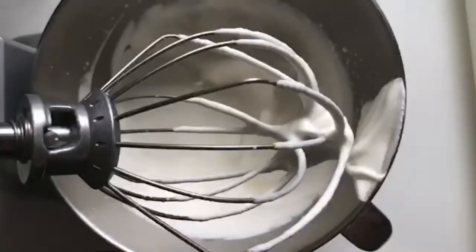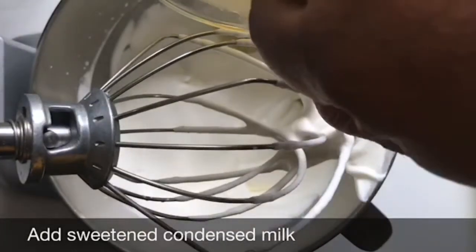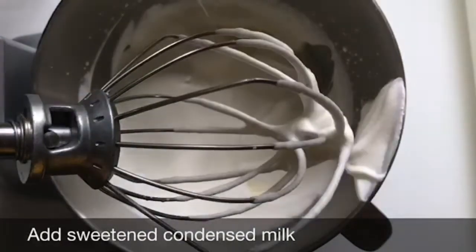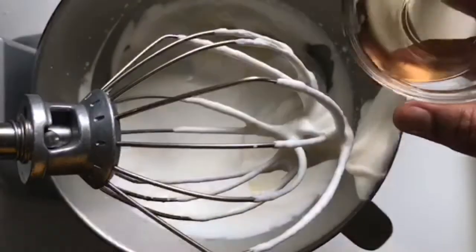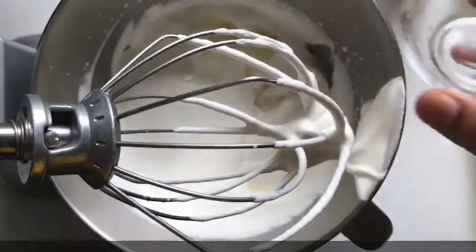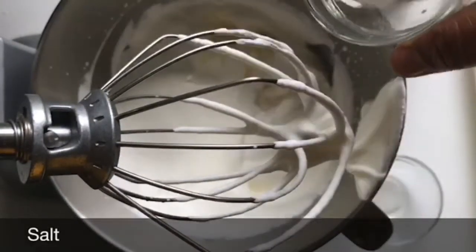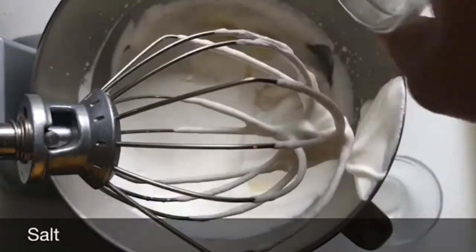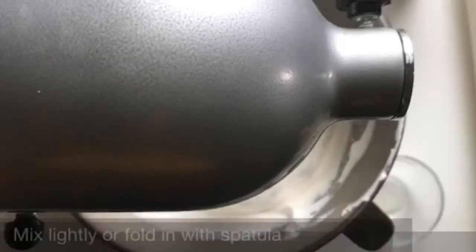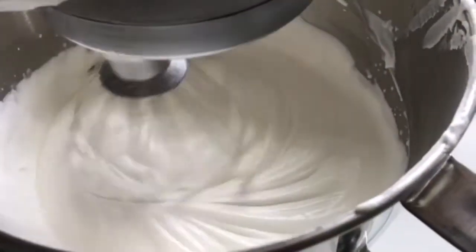Then pour in your condensed milk, your vanilla extract, and salt. Then put the mixer lid on and mix for a few minutes.